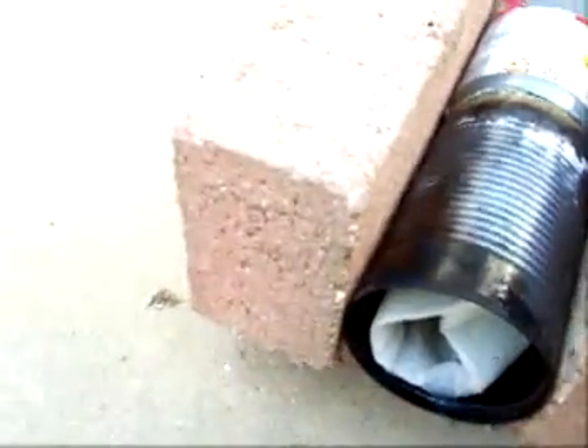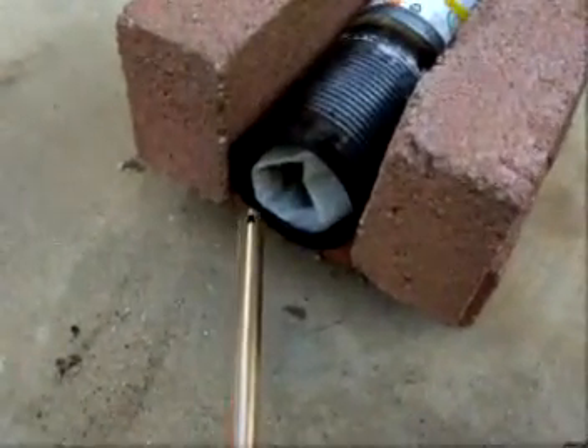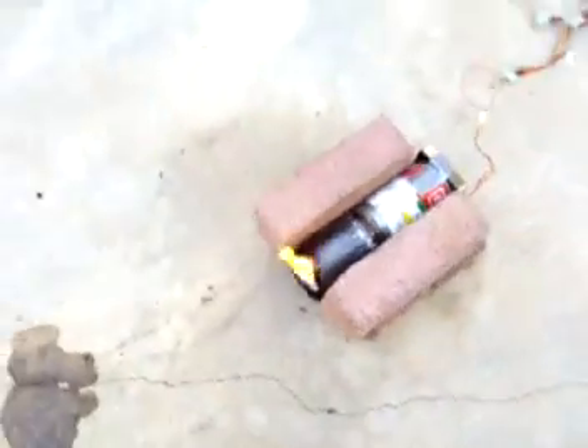Alright, and then once I get the paper towel in, all I have to do is just let any fumes evaporate. I'm just going to use a barbecue igniter to light the paper towel and get the flame going.